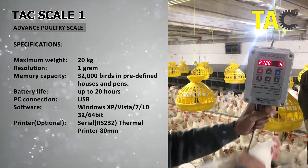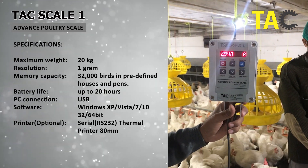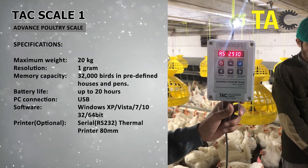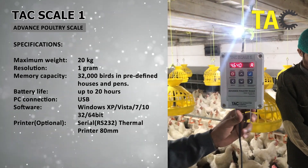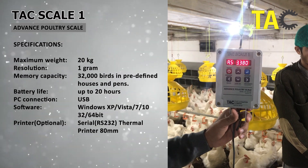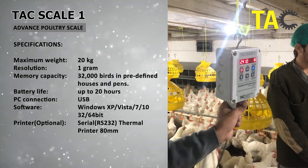And most importantly, the TACScale1 is accurate in measurement. It can measure 1 gram on top of 20 kilograms of weight. This means you can rely on it for precise and efficient flock grading. Whether you are a small-scale farmer or a large poultry operation, the TACScale1 is the perfect weighing scale for your needs.